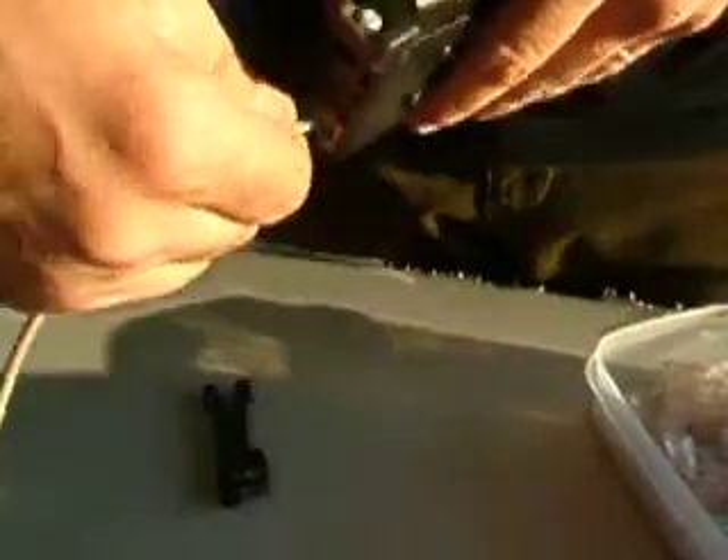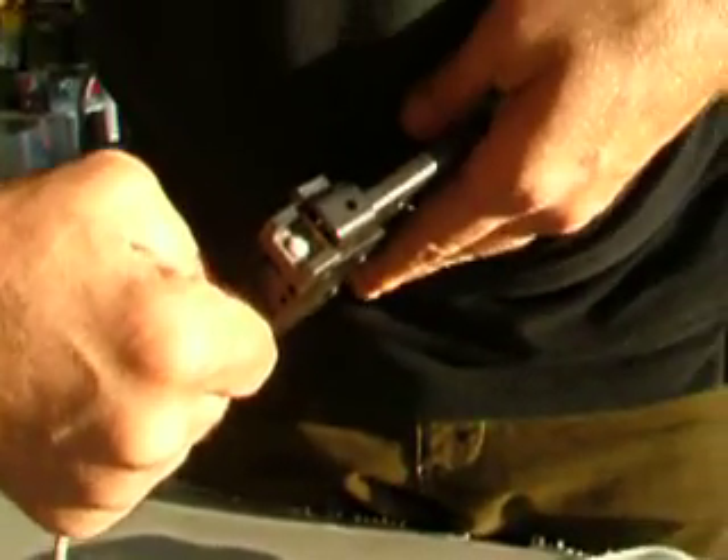Open up your crimp tool — whatever crimp tool you have — put it in, push down, and then crimp it.